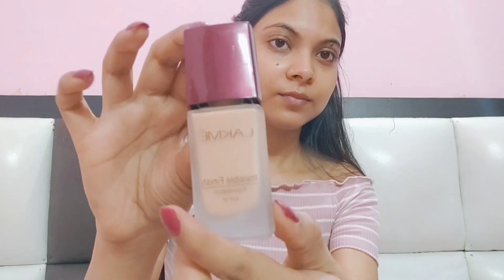Apply it on the face and neck. Then I apply a lip balm — your lips should not get dehydrated or dry, so you need to apply a lip balm.